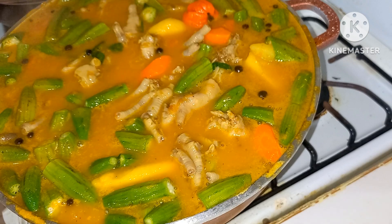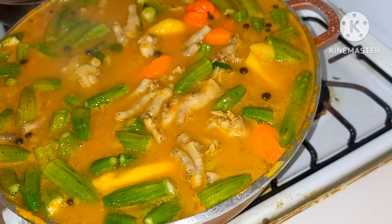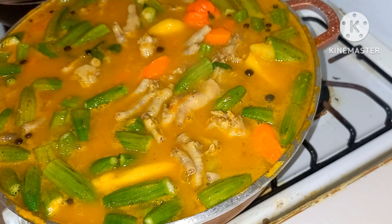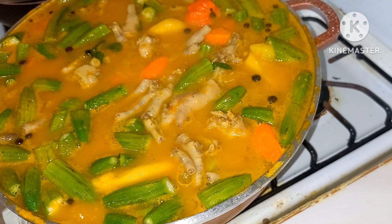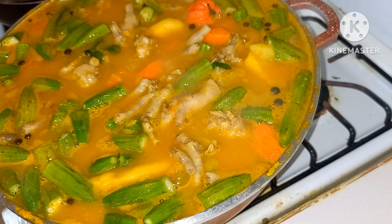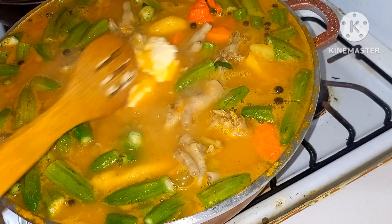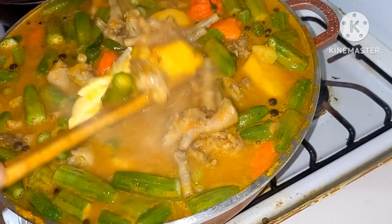This is looking amazing guys. If you happen to reach this for the first time, please like, comment, share and subscribe — tell a friend and a friend tell a friend. We're going ahead and adding some butter guys, just to top it off. Wow guys, this kitchen smells amazing.